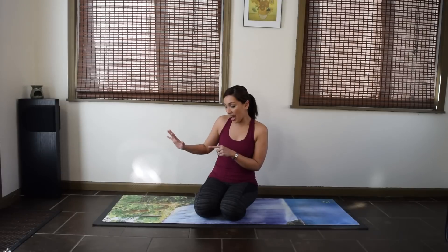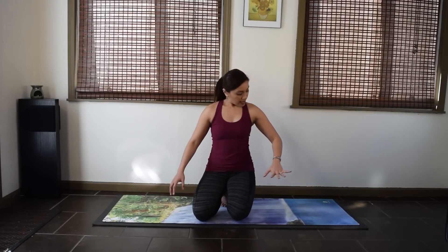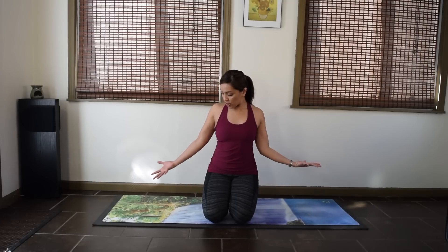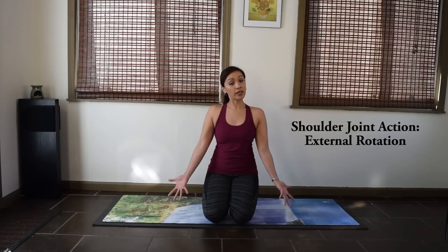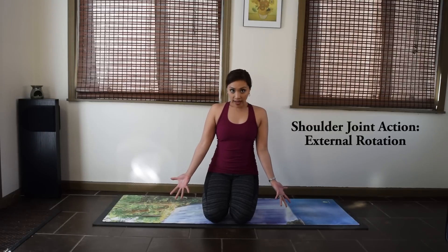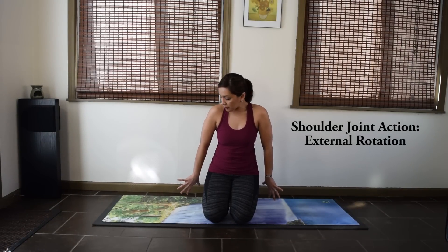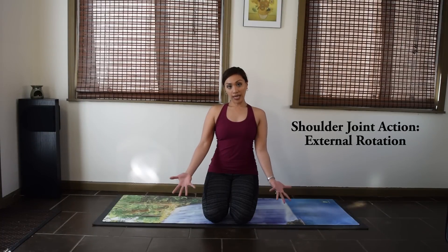Now, what are our elbows and our shoulders doing in a Downward Facing Dog? Let's start with the shoulders. We want external rotation in our shoulders — this is external rotation when you turn the arm bones out and your palms are facing forward. Contrast that to internal rotation, which is when the palms are facing back. So we want more external rotation in our Downward Facing Dog.